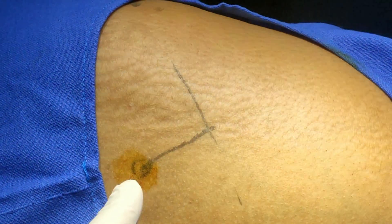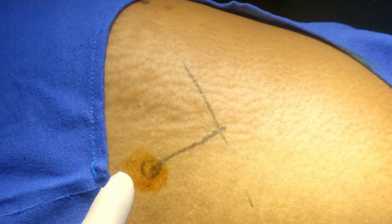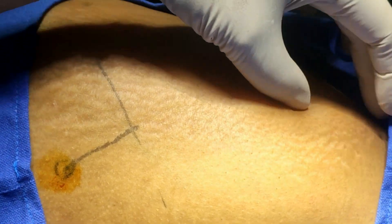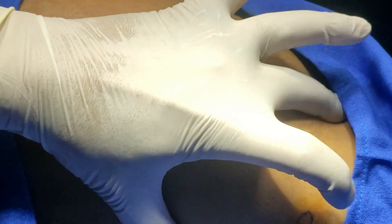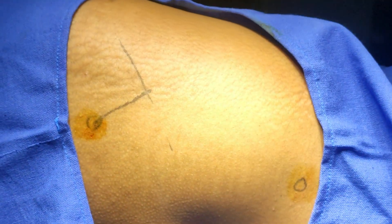This is the sciatic compartment block, which means complete lower extremity block. I have marked the midpoint of the top of the greater trochanter. From the midpoint, I have drawn a perpendicular line 4 centimeters above — this is the point of entry for the sciatic block. Here I have marked the top of the iliac crest and the posterior superior iliac spine; in between these two points is the piriformis. I have marked the circuit — this is the entry point.